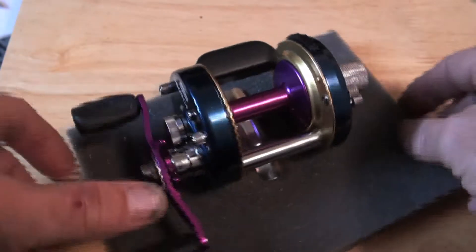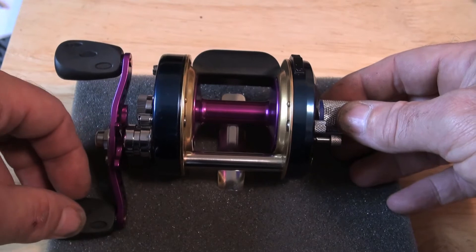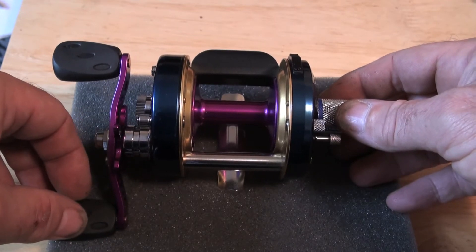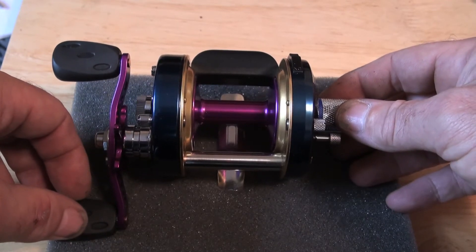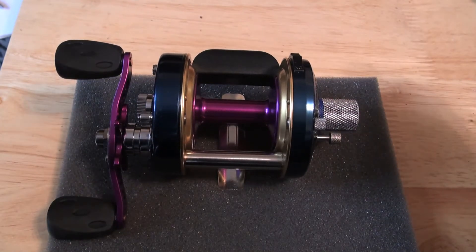The cage is a gold cage that has been converted. It is an Abu 6600 cage, and it also has an Acceos custom tournament balanced lateral anti-distortion purple spool.